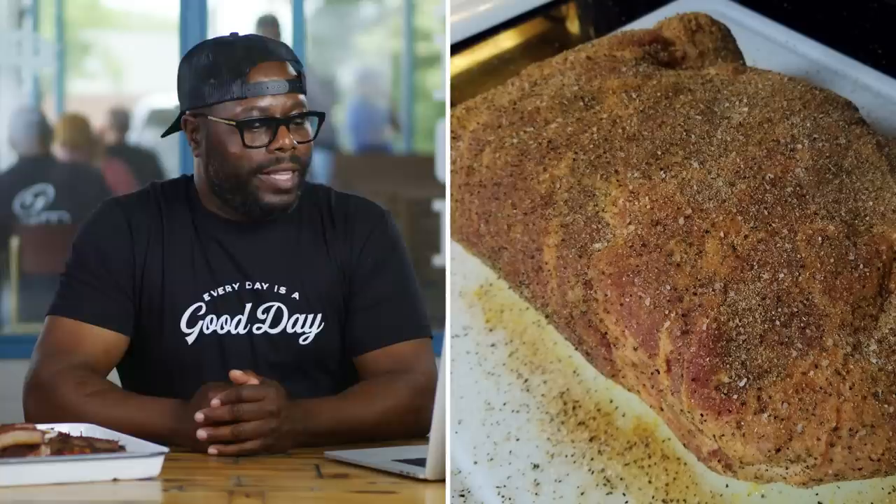StroMile PDX asks: Any tips or recipes for making beef brisket? If you're going to cook your brisket, I recommend you put your offset with the coals on one side and the brisket on the other. And always be sure to check for a tip.